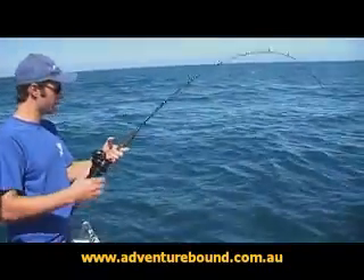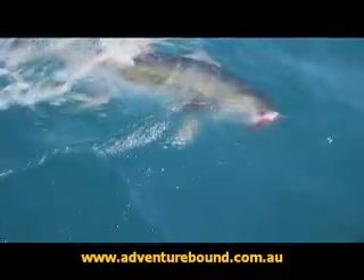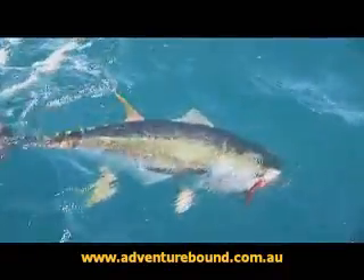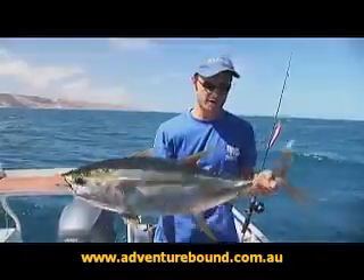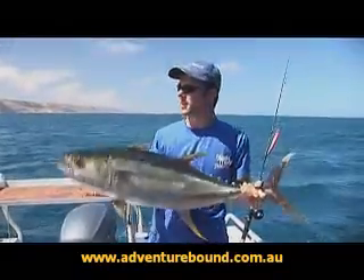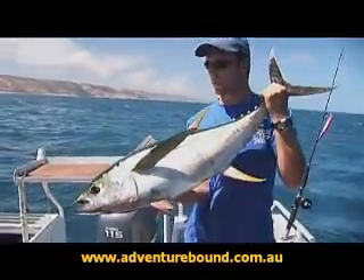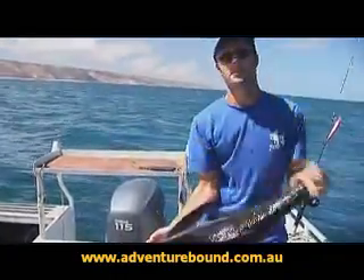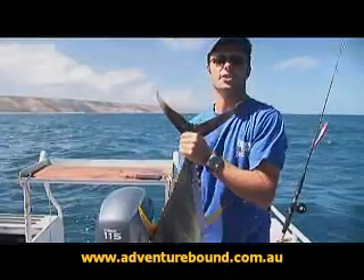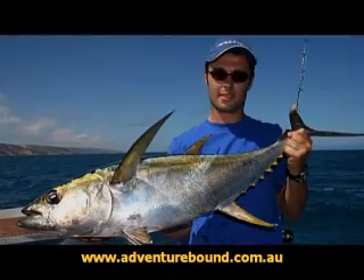This is a typical yellowfin that you could expect to catch here at Cal Barry. We're at about probably eight to ten kilos — so not a big fellow, but they don't really get really big ones here. They probably max out at 30 to 40 kilos on average. But still great eating size, and this guy will make fantastic sashimi. If you want to go to Cal Barry, let's do this again!